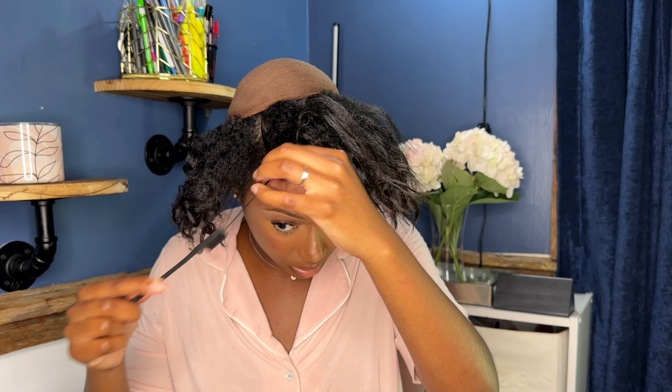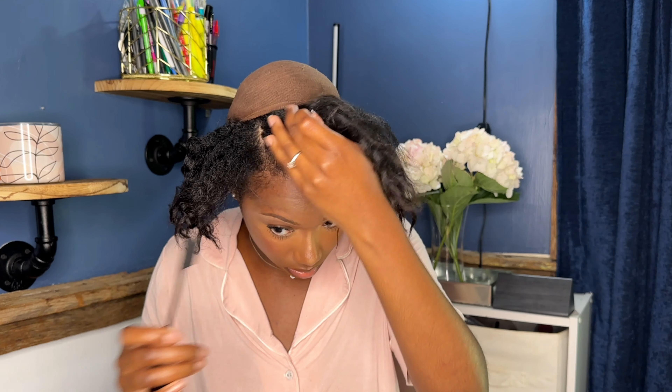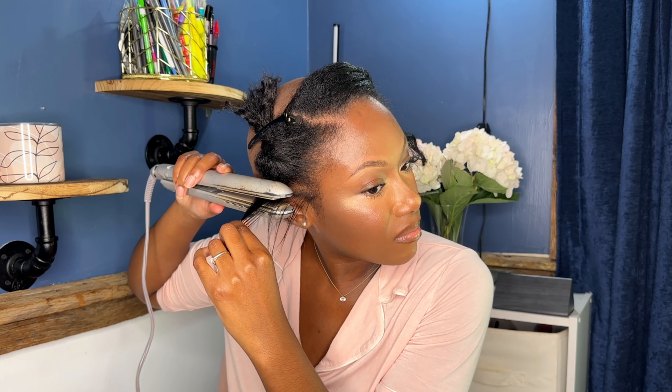Before I put the wig on, I want to make sure that my part on my real hair is on point — it needs to be as straight as possible. I have straightened the rest of my hair and defined my part. When you're wearing the wig as a half wig, that part is important. You definitely want to make sure your part on your natural hair is defined so you can line it up perfectly with the part on your wig. I already have my wig parted, so I'm just going to line up the part on the wig with the part in my hair.